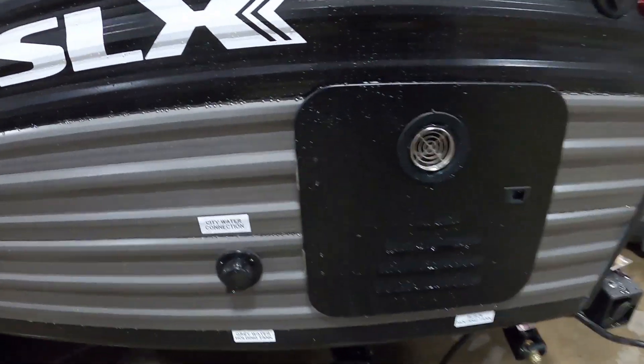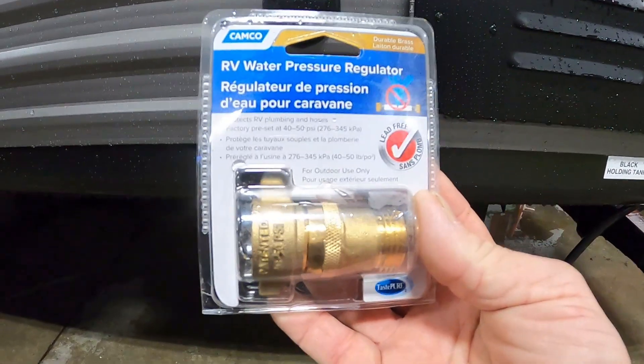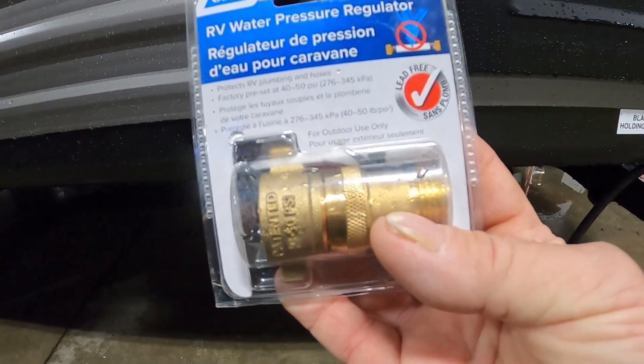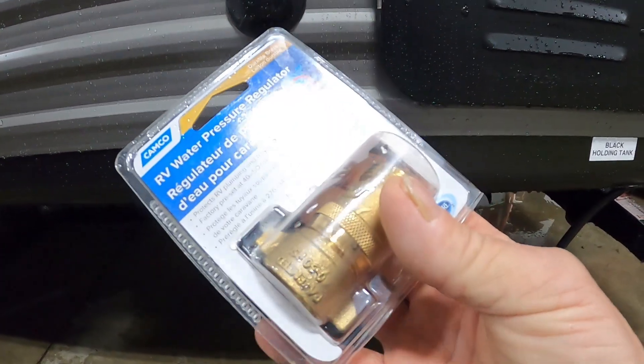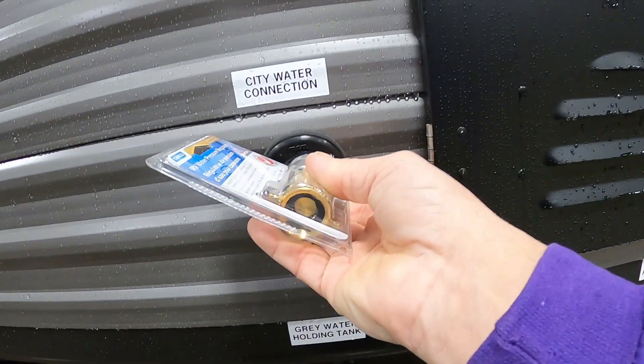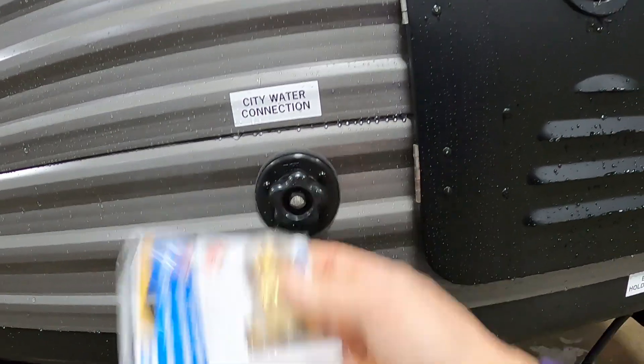Now let's hook up your water. At campsites you're going to hook up to the city water connection. First and foremost, use a water pressure regulator — it's going to reduce the water pressure to 40 to 50 PSI, protecting the lines in your unit. Always use this when putting water into your unit because you don't know what the water pressure is at different campsites. Hook that up.